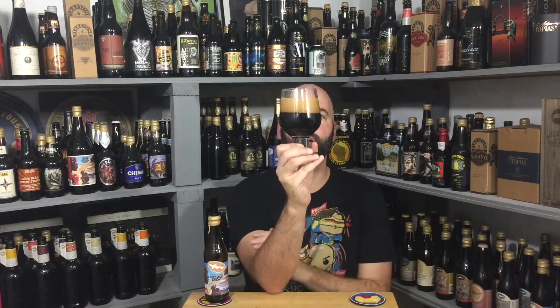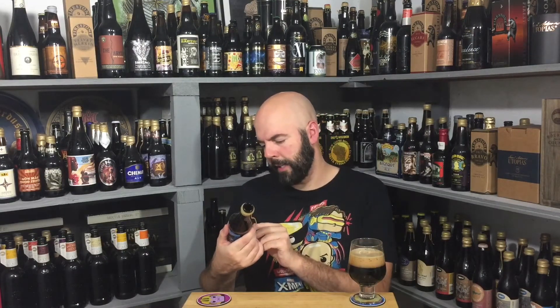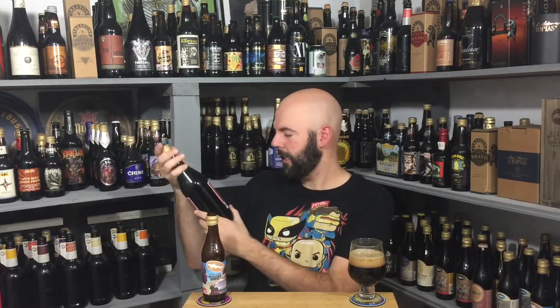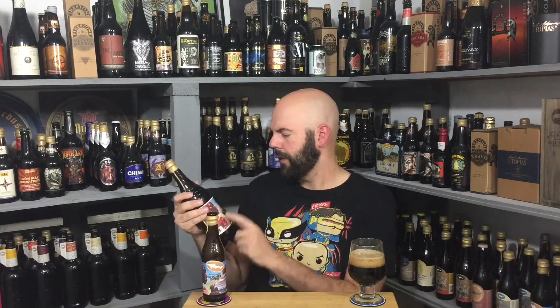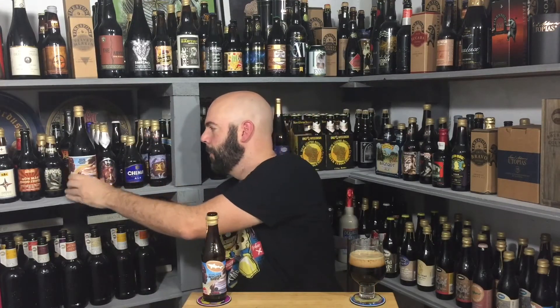It's a pretty dark — dark brown to black, somewhere in that realm. Not motor oil. Just under two fingers of head, a light mocha color — somewhere between dark khaki and light mocha. It looks like a bigger stout. It's a stout brewed with honey, and the original is an ale brewed with honey and gesho — G-E-S-H-O — but this wood aged version isn't listing that. Anyway, let's get to the aroma.